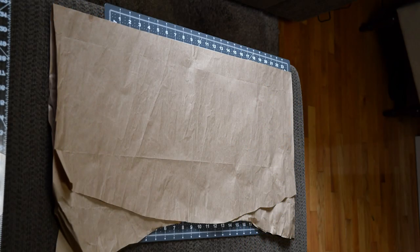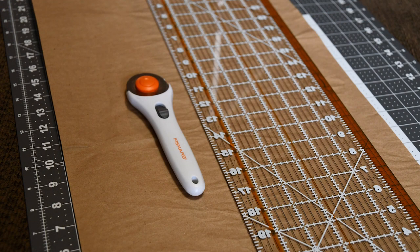To sketch your pattern you'll need pattern paper. You can buy specialty paper for patterning but often I just use newspaper, or in this case Amazon packing paper. Fancy tools aren't necessary but this kit was $40 at Michael's. It's a big time saver and makes the job a lot easier.